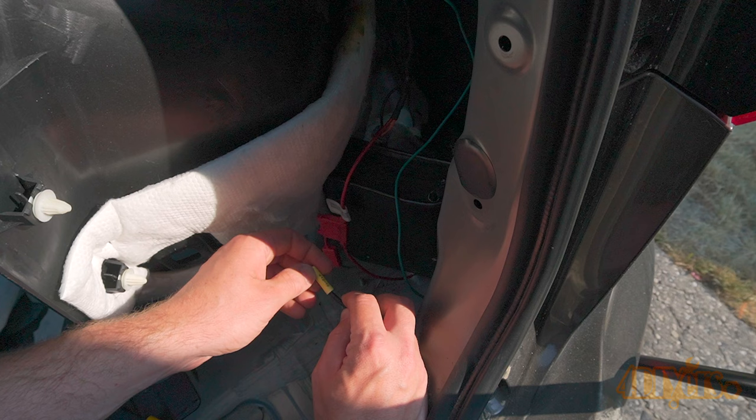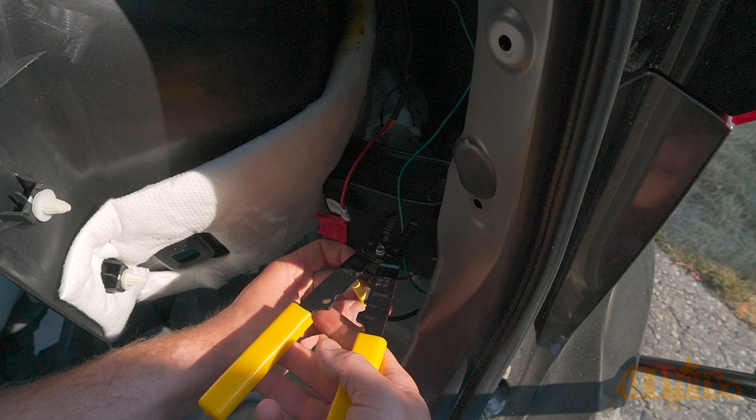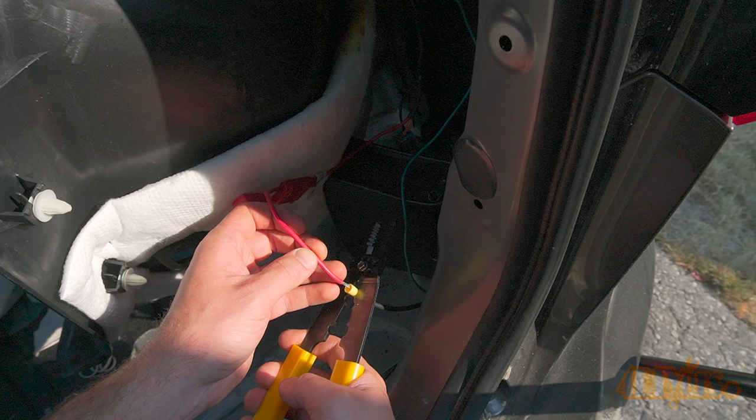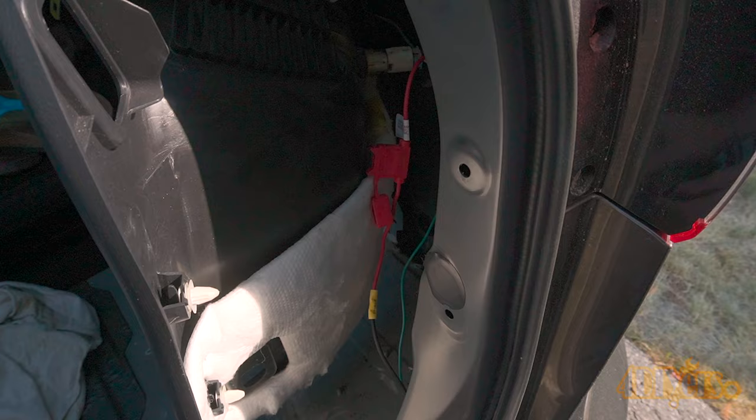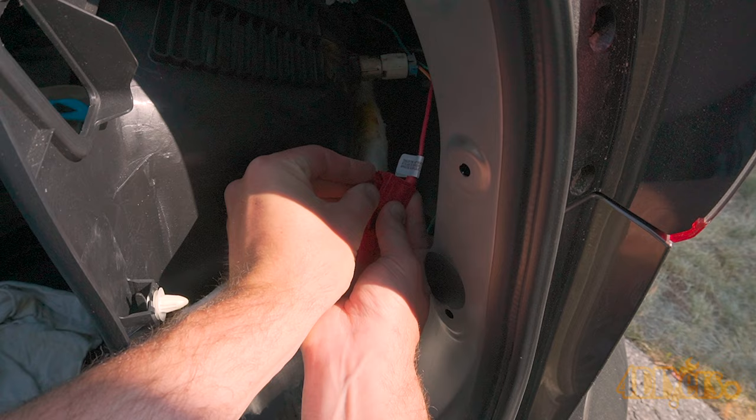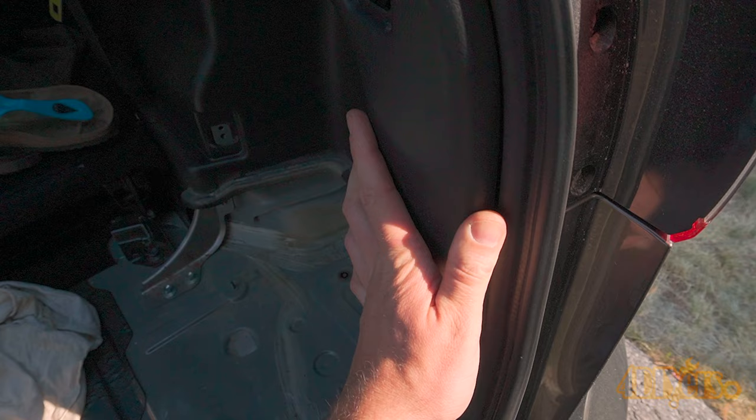Cut the black wire to size and strip the insulation back. Insert the butt connector and crimp it into place. Now crimp the butt connector again, this time on the inline fuse wire. Plug the wire back in and then install the supplied fuse. Also install the factory fuse for the circuit as well. Finish up with the cable ties and then clip the trim panel back into place.